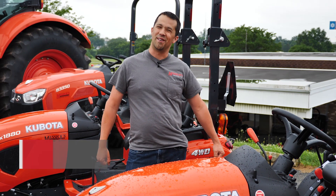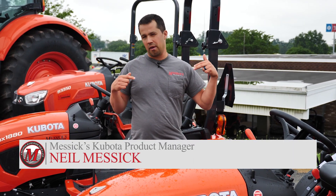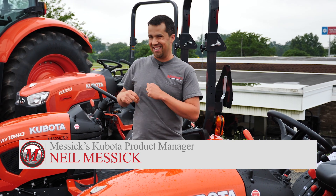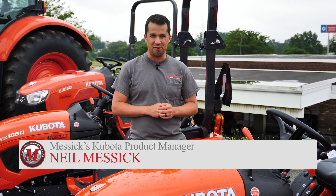Neil from Messick's here with today's Three Minute Thursday. Today I'm going to show you some comparative differences between Kubota's 54-inch deck and 60-inch deck for the BX series tractors.